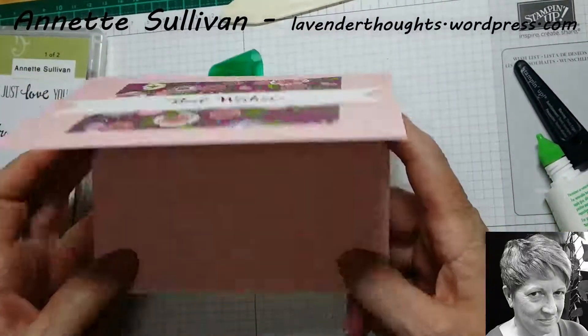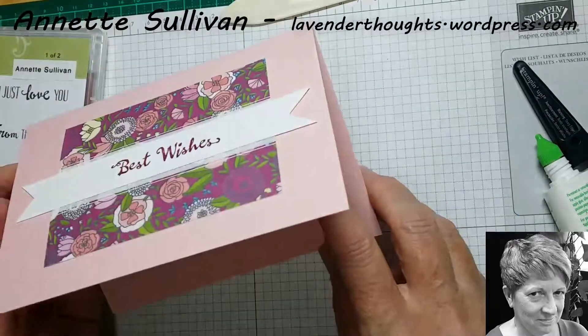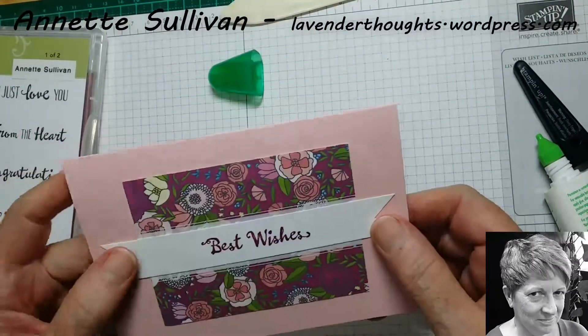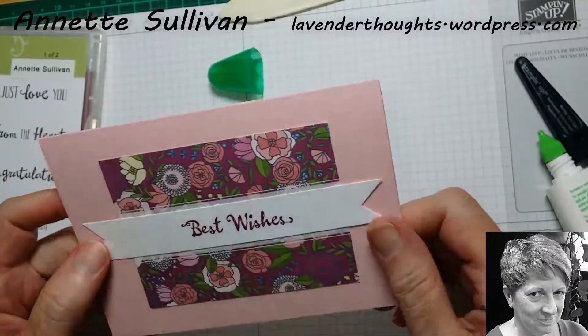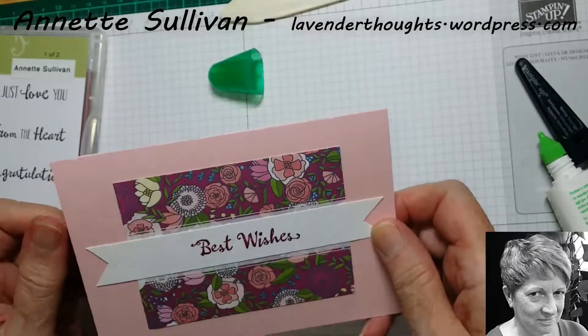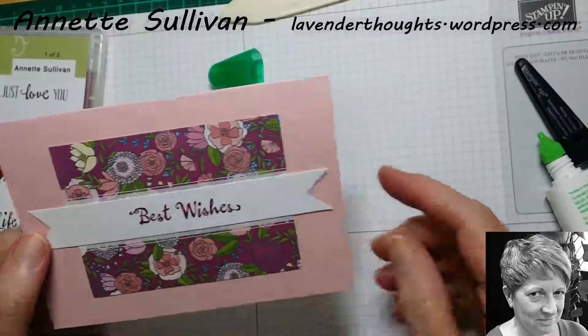I will decorate the inside of it after the video and it will be in my blog post — the link is below this. Thanks very much for watching. If you like it, please hit the thumbs up and subscribe to my channel so you can see what's coming up. I look forward to seeing you in the future. Thank you!